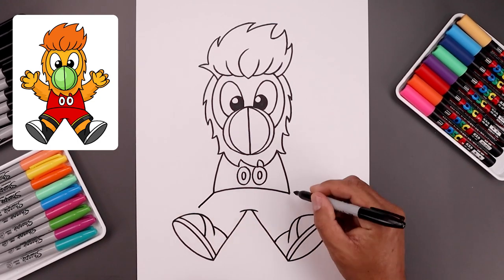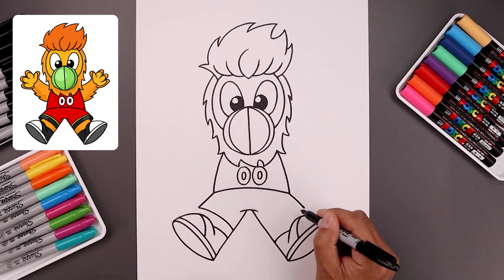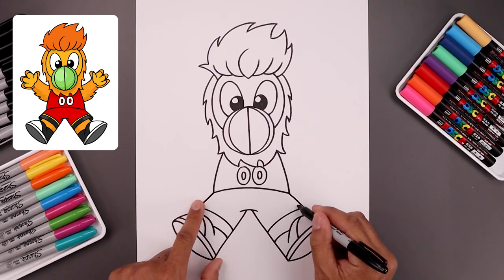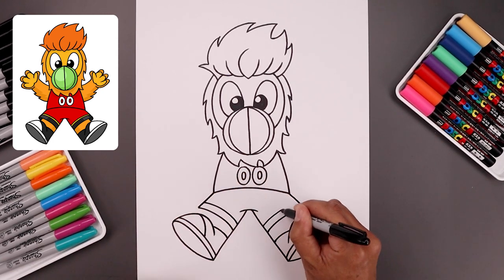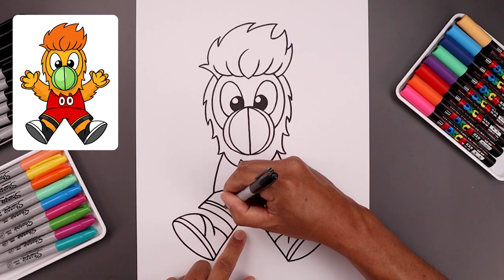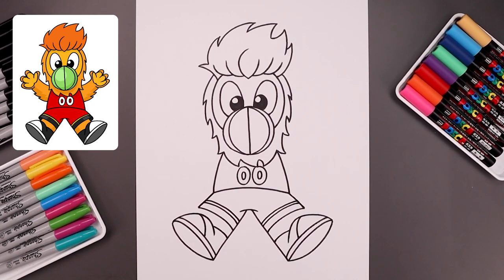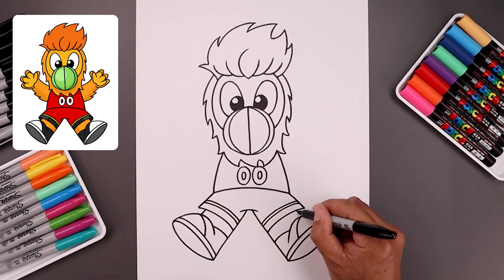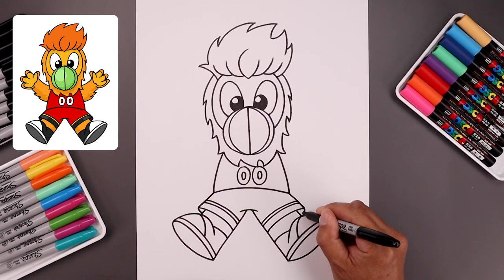Now we're going to go back up to the hips. Draw a straight angle line coming down and out towards the bottom edge of the shorts, and we'll bend that in and then down towards the inside of the leg. Let's add a trim along the bottom of the shorts — we'll step up and just follow that same curve going across. Let's add a thinner trim along the top — again, just follow that same curve. Now we're going to tuck the legs in underneath the shorts. From the outside corner, we're going to step in and draw a straight angle line coming down and out on top of the feet. From the tip of the shorts, I'm just going to round this out and tuck that in so the shorts wrap around the leg.